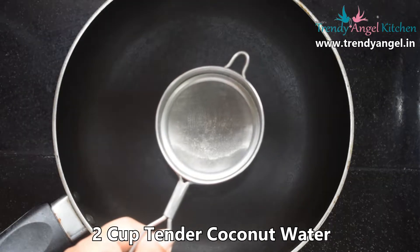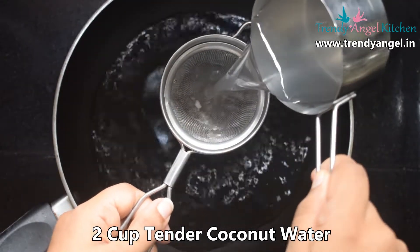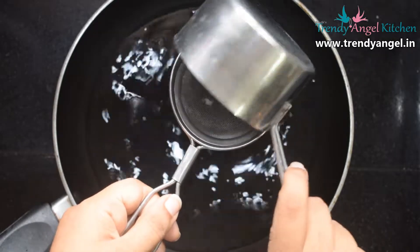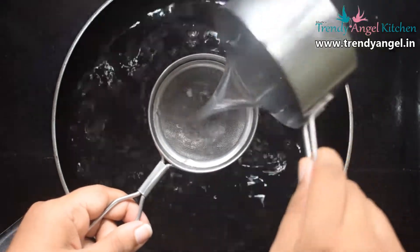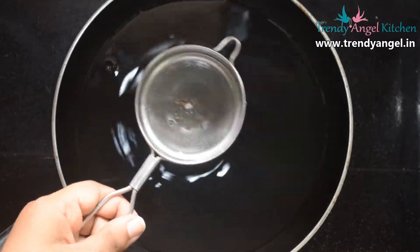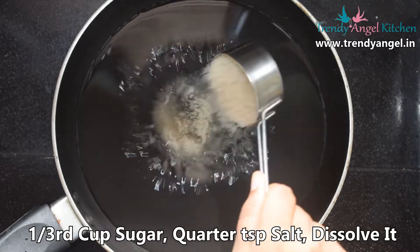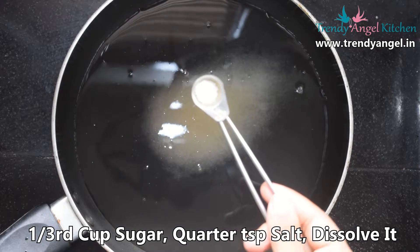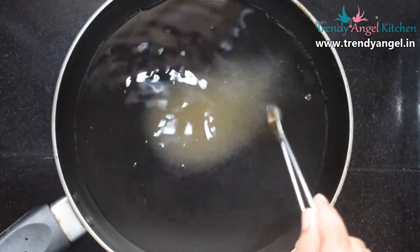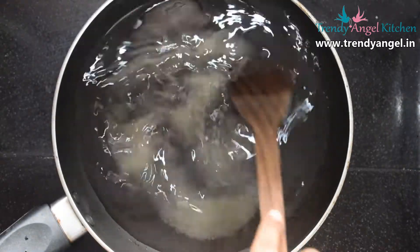Take a pan and stir in 2 cups of tender coconut water. Instead of tender coconut water, you can use normal coconut water for this recipe. Then add one-third cup of white sugar and a pinch of salt. Give a good mix and dissolve all the sugar and salt.